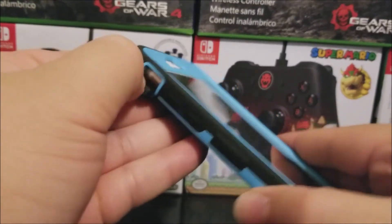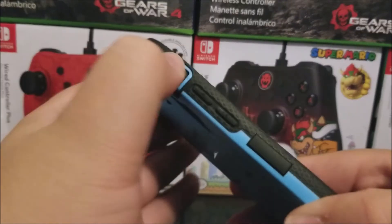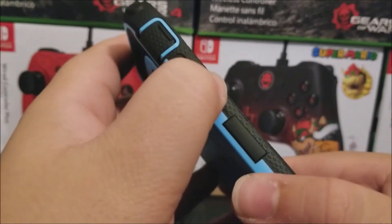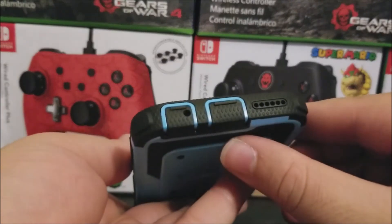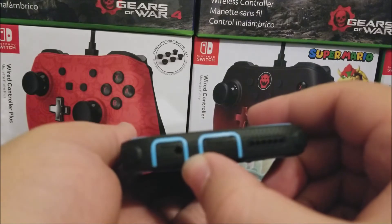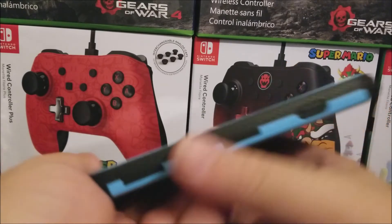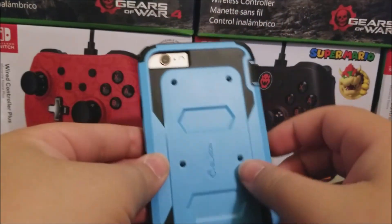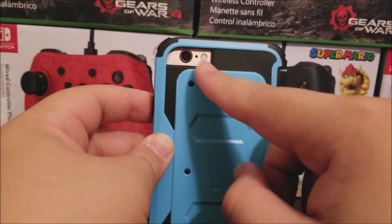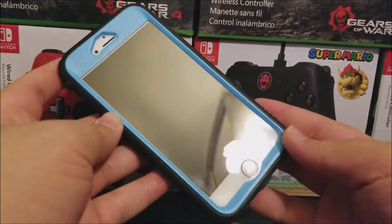This case looks really nice. On the side we have a flap for the mute switch, and raised buttons for the volume keys. At the bottom there are openings for the microphone and the speaker. On the right side there's a raised button for the power button. On the back we have openings for the camera, noise cancellation mic, and the flash.